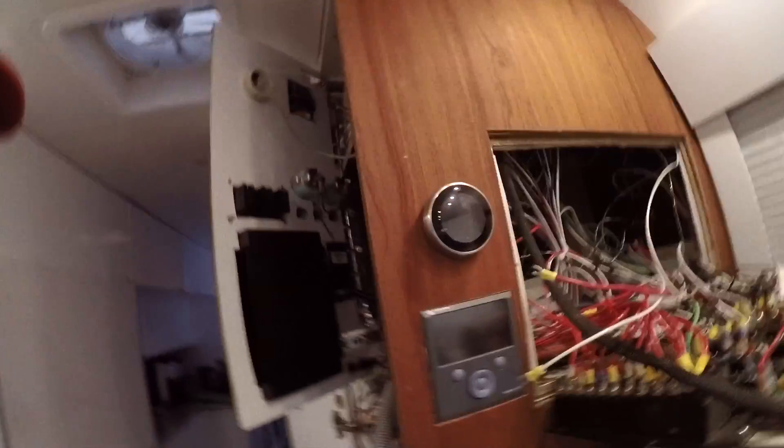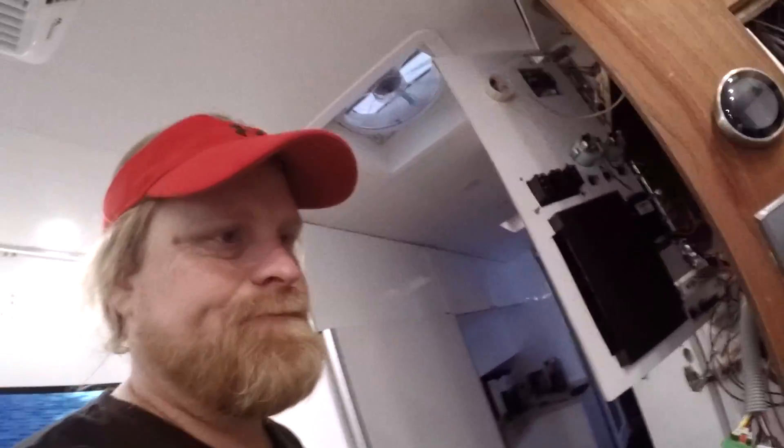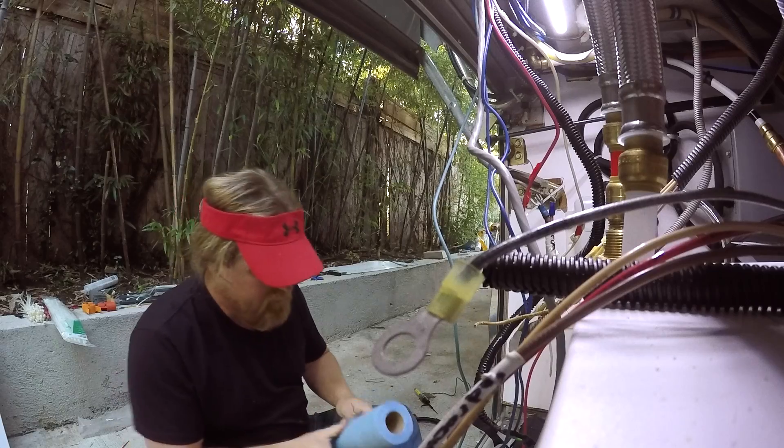They're closed today so I can't call anybody, so I'm just going to hook up all the DC and get that going — just move on as if everything works fine and go from there. Let me throw these on and then close this up and we'll keep going.